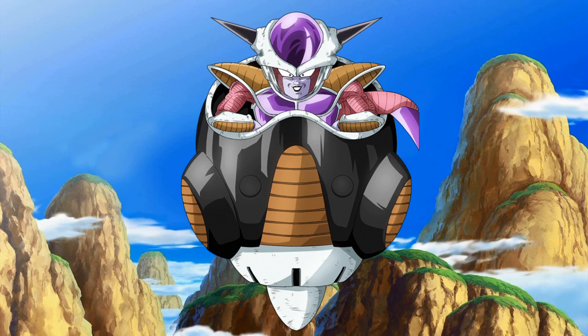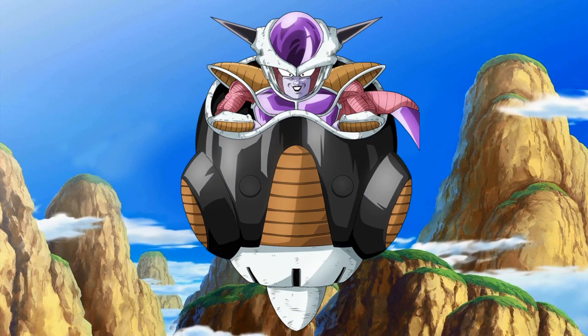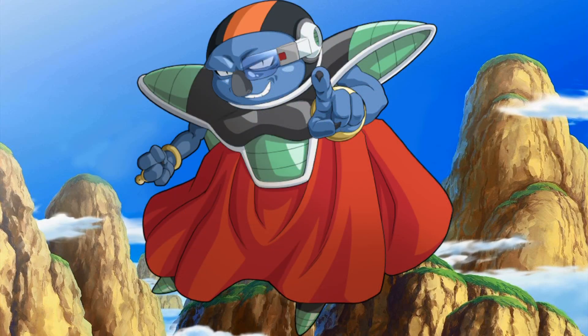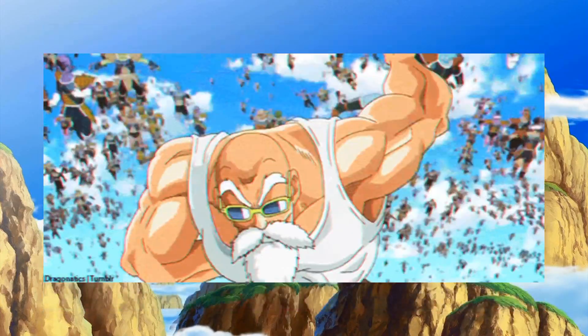The Z fighters wait for the ship to land, and when it does, they see a familiar face as a million soldiers rush out — it's Frieza and his army. Upon arrival, Frieza notices the growth of both Leek and Gohan and acknowledges the other Z fighters' power. Before he can finish speaking, Leek cuts him off: 'Why are you here, Frieza? Haven't you died enough already?'